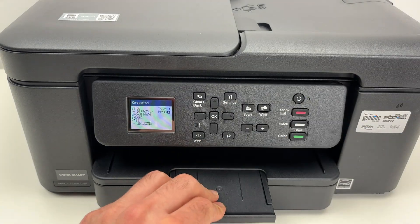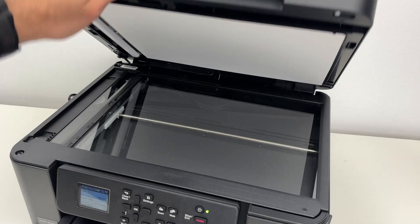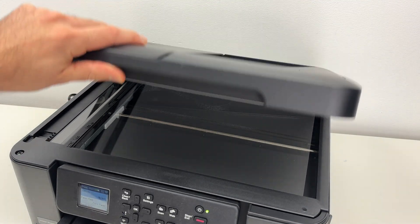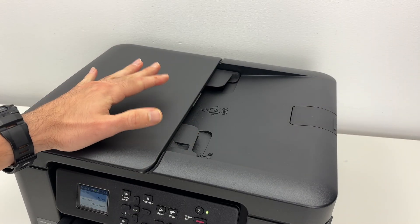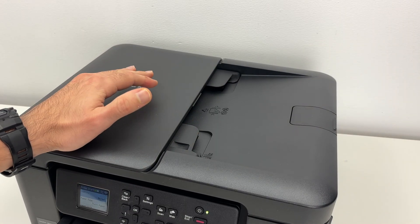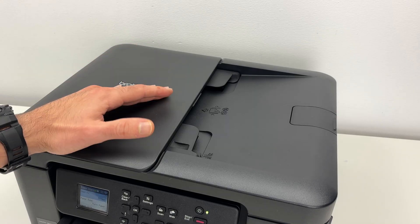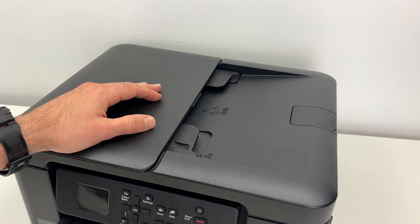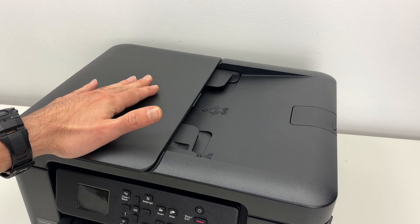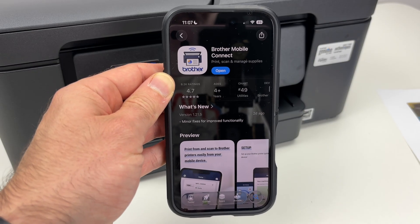Extend the paper output tray. Now if you want to scan a document and get your result on your smartphone using Wi-Fi Direct, you absolutely need to install the Brother app. Let me show you how this is done on my iPhone — you can do the same on your Android and again on Mac and PC. I'll have different videos for those. You will need to have the Brother Mobile Connect app.